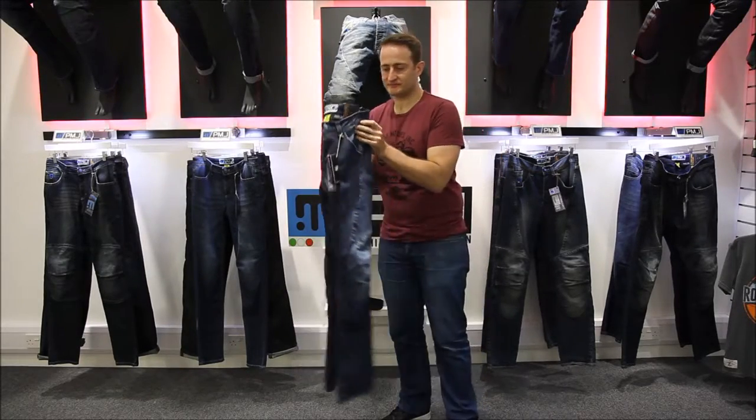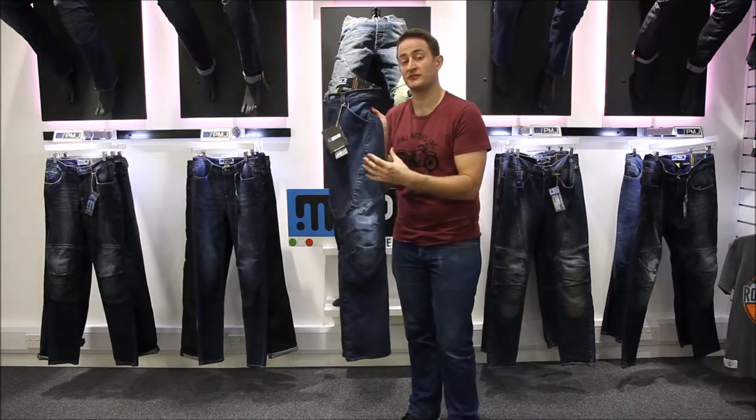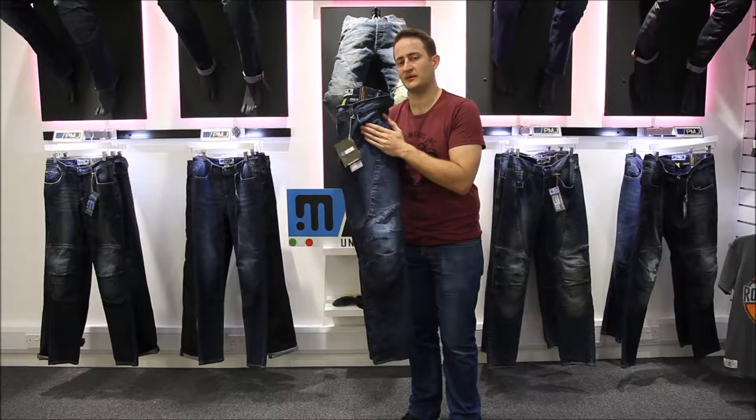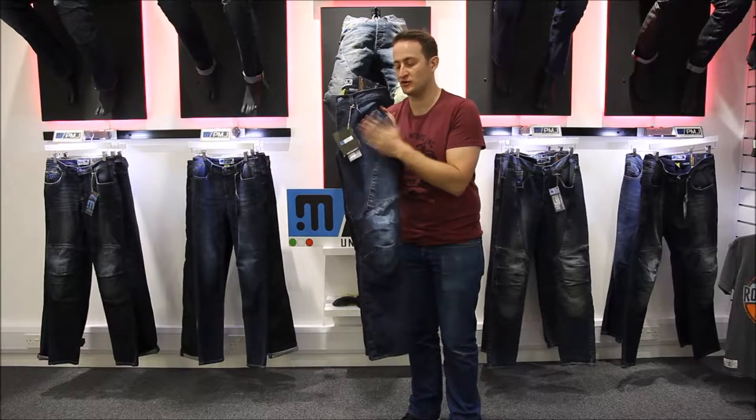A little bit about the denim. The denim itself is a Spanish product, milled in Spain. They're getting good quality denim from Spain — they're not just sourcing the cheapest denim on the market. It's a really nice quality European product.